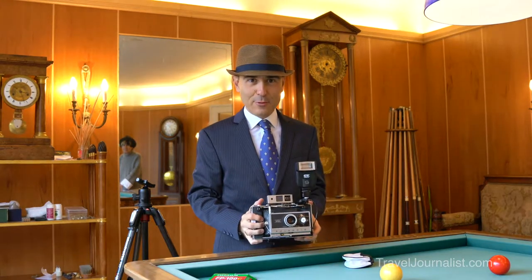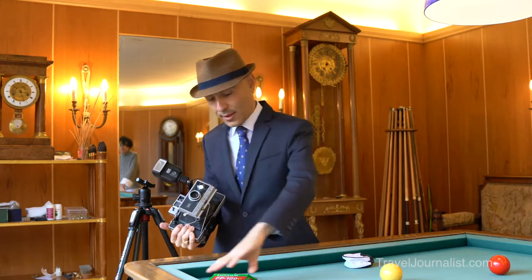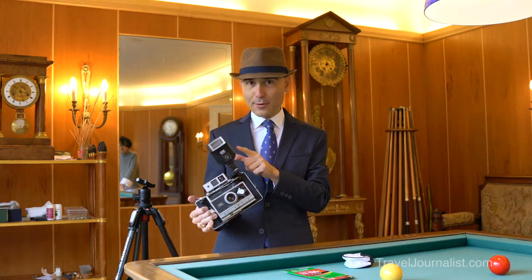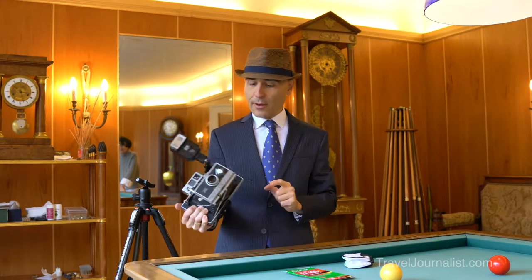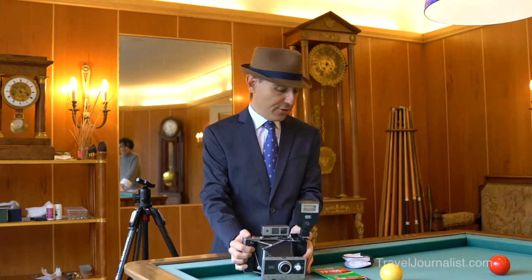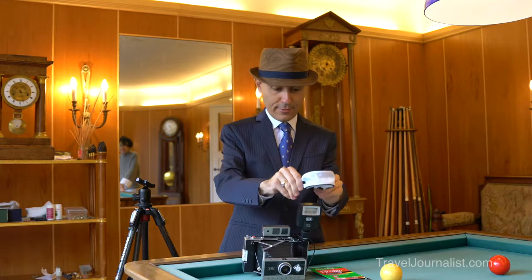Hi everybody, I am Alexander from TravelJournalist.com and today I'm going to shoot with my Polaroid 250 land camera, Fujifilm FP100C film. And most importantly, because we are inside, I'm going to try my flash which is connected here with a PC cable. And maybe I should place the diffuser in order to have a softer light.